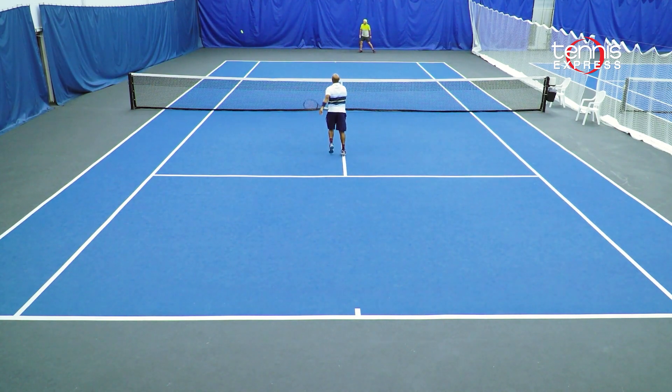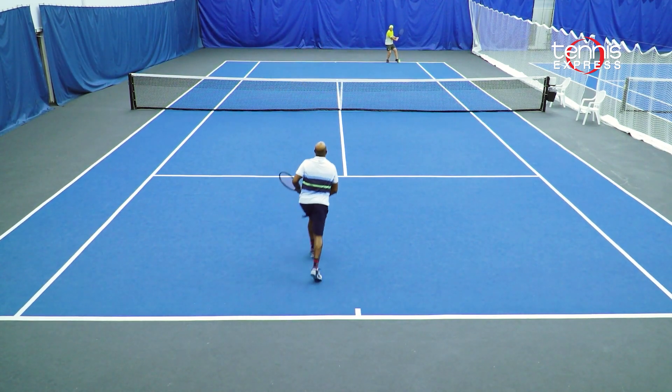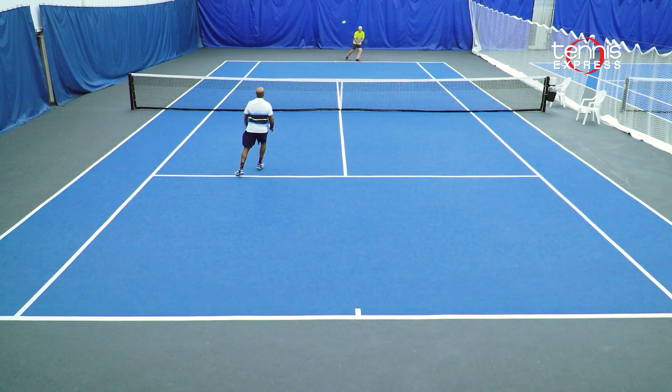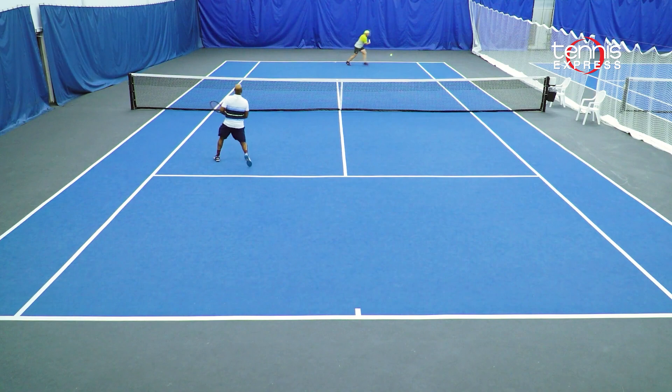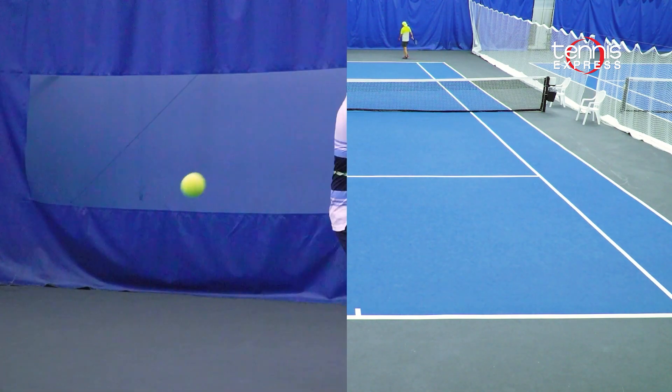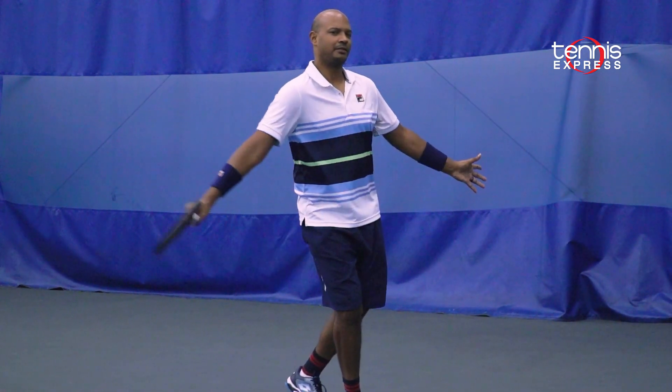Since this version is lighter in weight, it does lack a little bit in stability in comparison to the heavier models, so players may want to customize it to give it a better balance. The mobility and comfort of the 97L made me confident to come to the net and put away the ball with precision. Overall, the 97L is a great play test and I'd recommend this to players that want enhanced precision and spin with a lightweight frame.